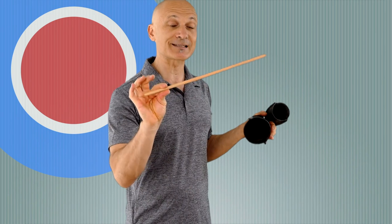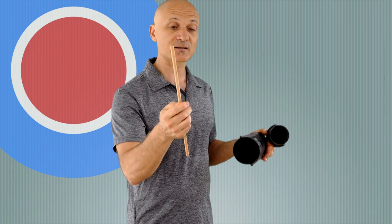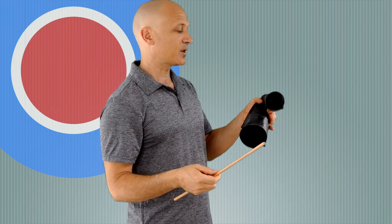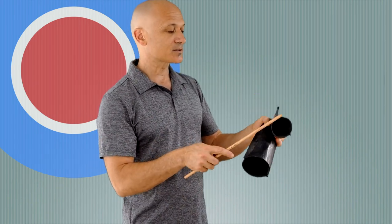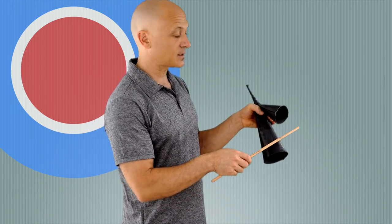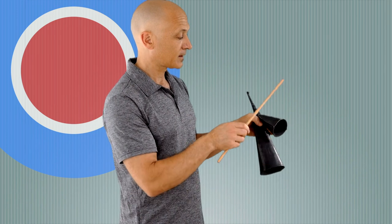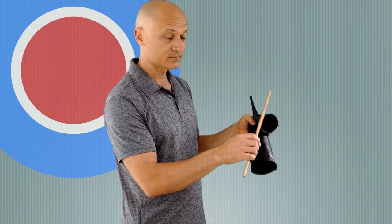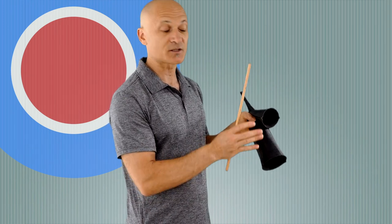I don't recommend full-size sticks like this for children. They can poke themselves or other kids if they're walking around with a big stick, so give your little ones half-size sticks. You can cut these in half or use some circle sticks. I'm going to hold the bell like this and play it on the face of the bells with my stick. You don't have to play it on the mouth of the bell — you get a really good sound just by striking on the face.